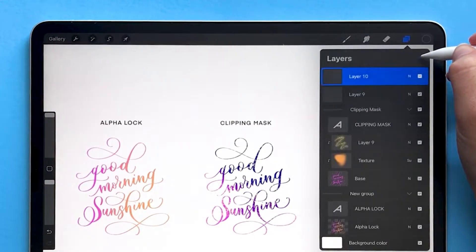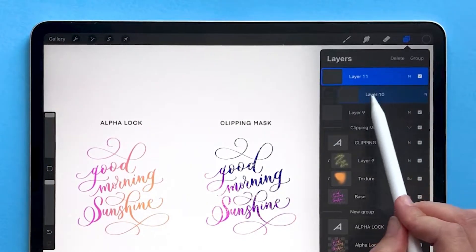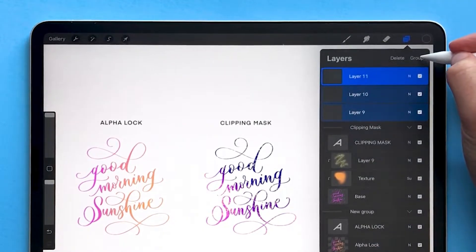You can do this with multiple layers. So if you have three layers you want to group together, select one of them, swipe to the right on the other ones, and choose group.